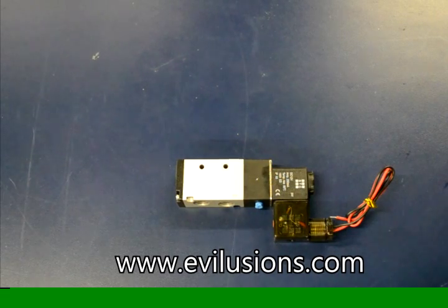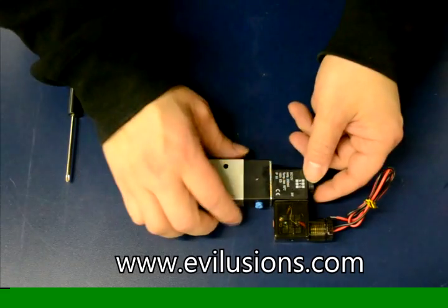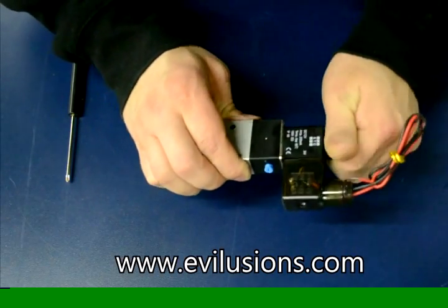In this video I am going to show how to disassemble and reassemble a standard body-ported four-way five-port solenoid valve.